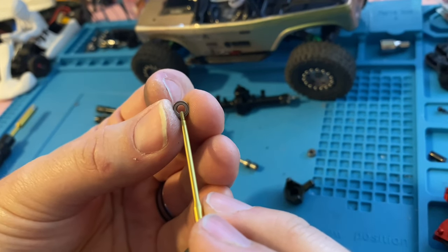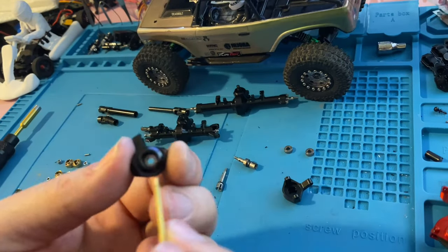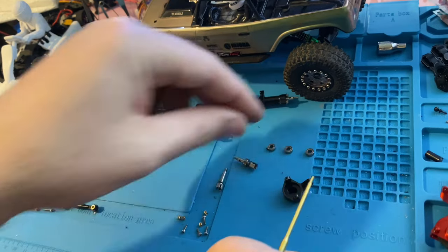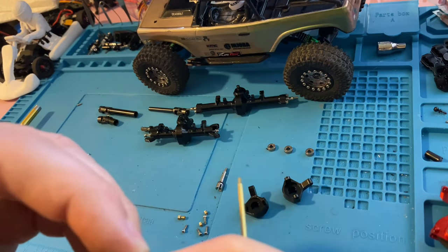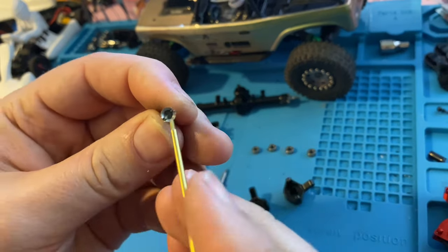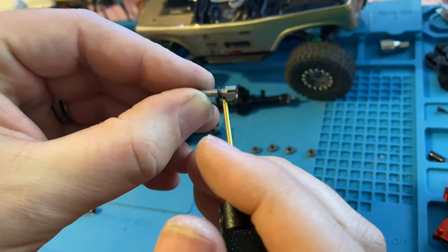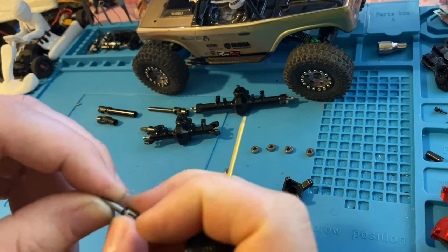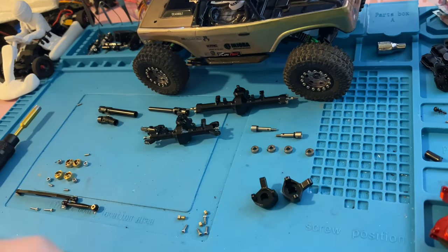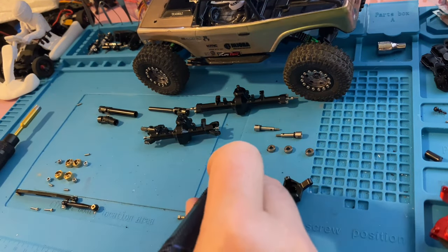Always put pressure on the outside ring, not the center — putting pressure on the center could cause deformity and ruin the bearing. These bearings sit fairly snug but not super tight, which is how they should feel. The cup here has a rubber bushing on the outside, which is interesting. As long as that bushing isn't getting bound up on the outside of the bearing and stays on the inside, you're good to go.